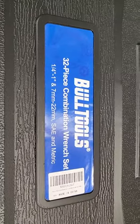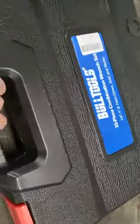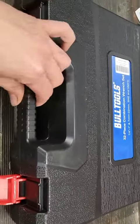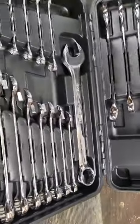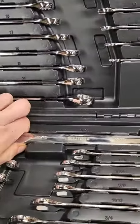Bull Tools 32-piece combination wrench set. I've been extremely impressed with this set. I've been using it for the last few days. I do quite a bit of auto work, lots of mechanical stuff around the house — the lawnmowers, both of our cars, anything else that I have to do. And everything here has been extremely impressive.